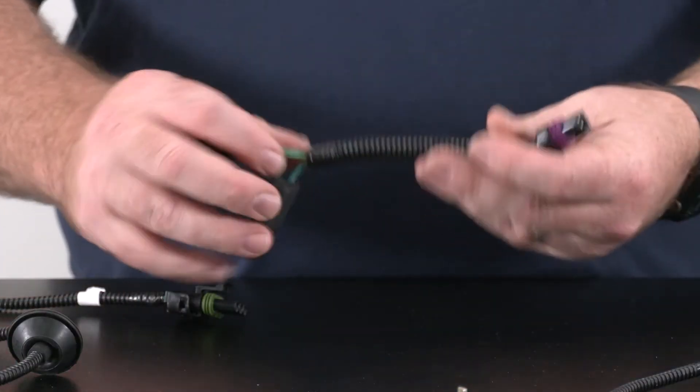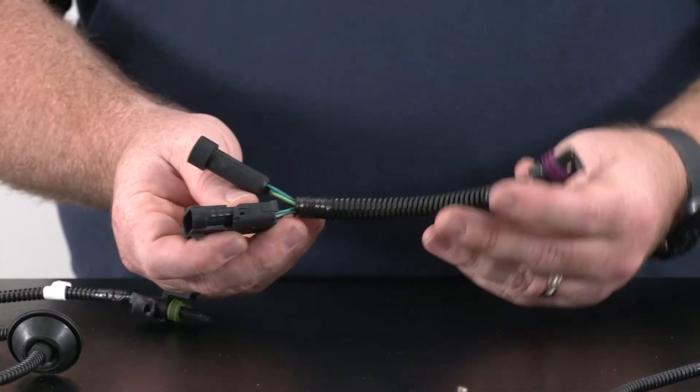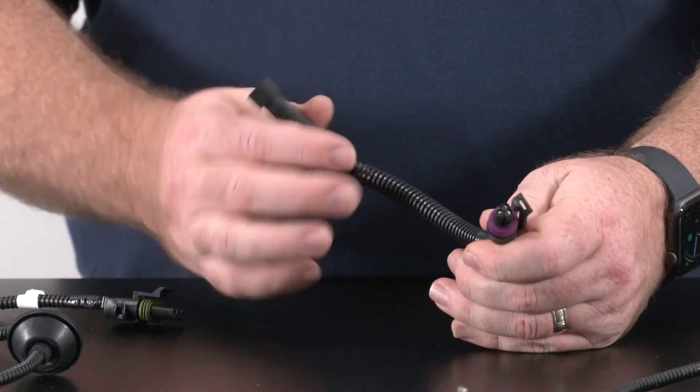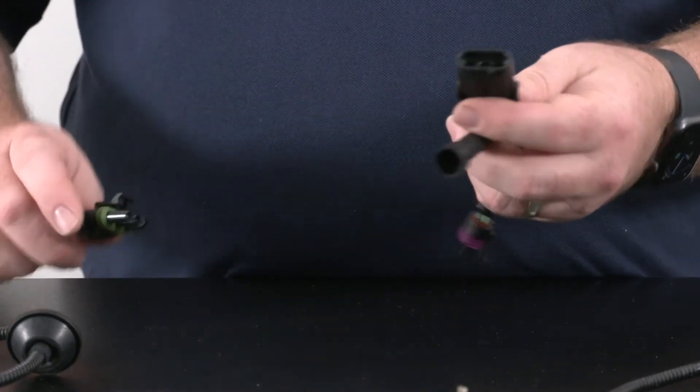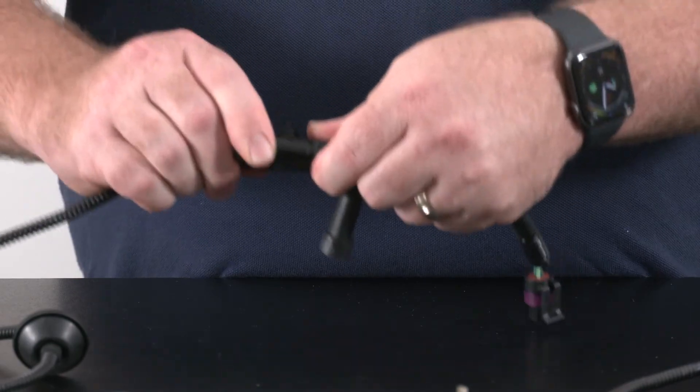Alternatively, we have an LS1 mechanical throttle tap-in loom. This will allow you to disconnect the 3-pin round TPS connector that's already on your vehicle, connect this in line, then our CompuShift loom will just connect up and that's it — all you need to do.